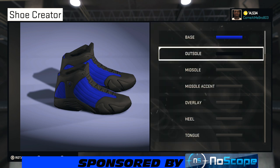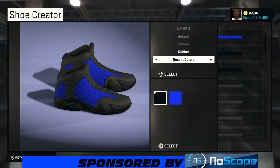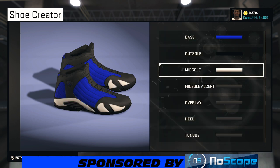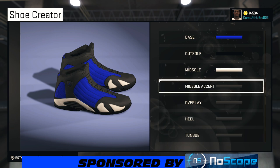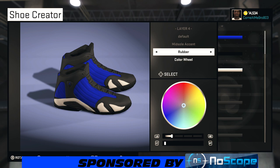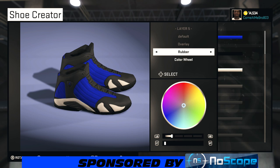For the midsole, I'm gonna leave it rubber, but you can go with whatever material you want. Scroll over to 76, which is white. For the midsole accent, bring that lightness up to about 20% and you're good to go.